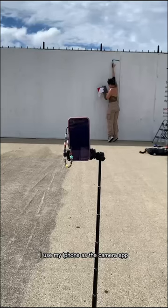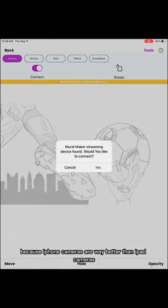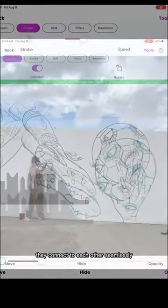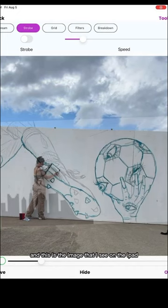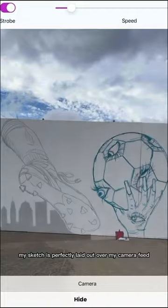I use my iPhone as the camera app because iPhone cameras are way better than iPad cameras, and I use my iPad as a drawing device. They connect to each other seamlessly, and this is the image that I see on the iPad. Just like that, my sketch is perfectly laid out over my camera feed.